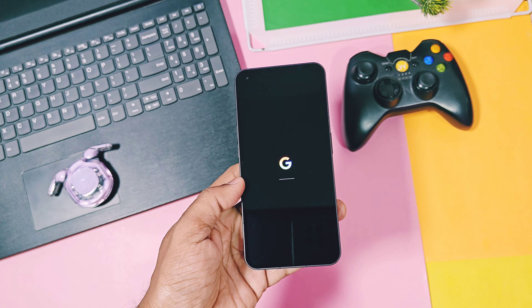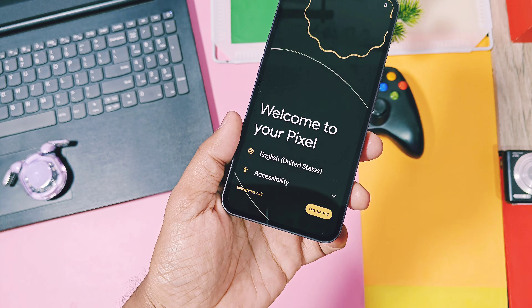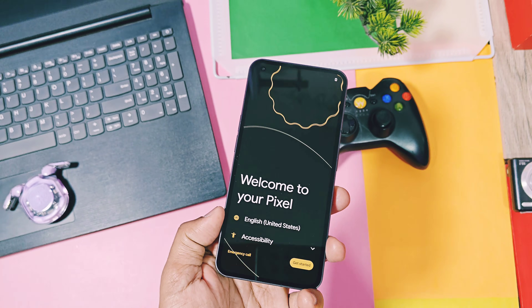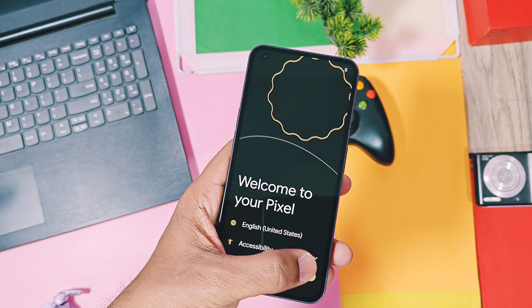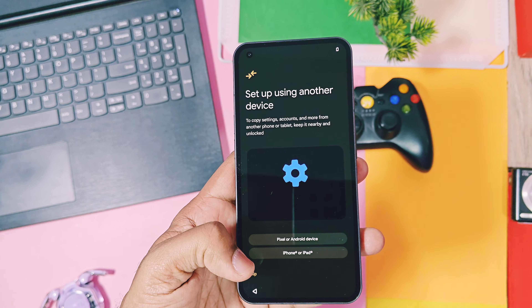Pixel Experience was the only custom ROM which offered the pure Pixel device experience for lots of Android devices. But unfortunately, in the month of April 2024, the founders and the team decided to stop the development of this amazing ROM.